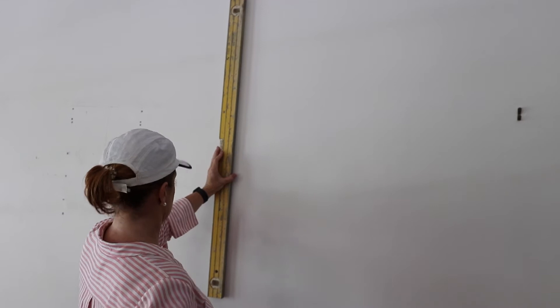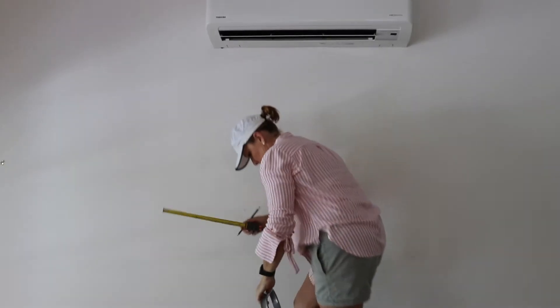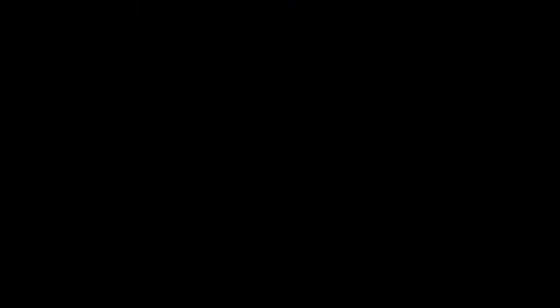Again I'm using a spirit level here to make sure my panels are straight up and down. Nothing worse than finishing it, standing back, and it looking wonky.